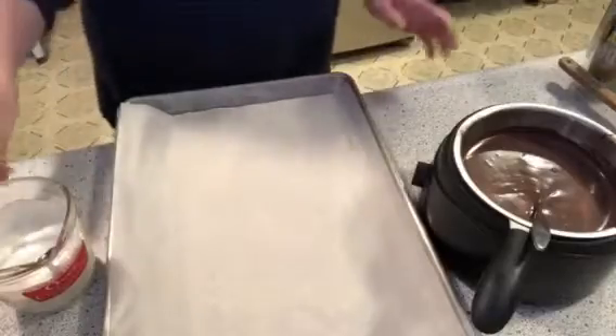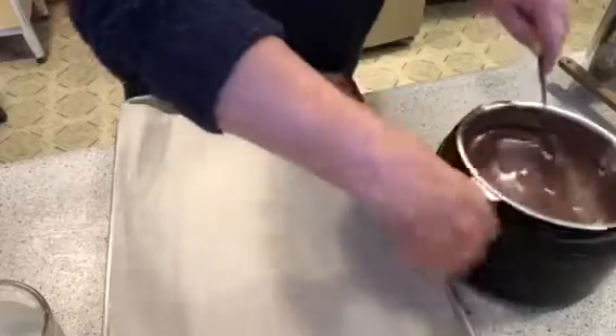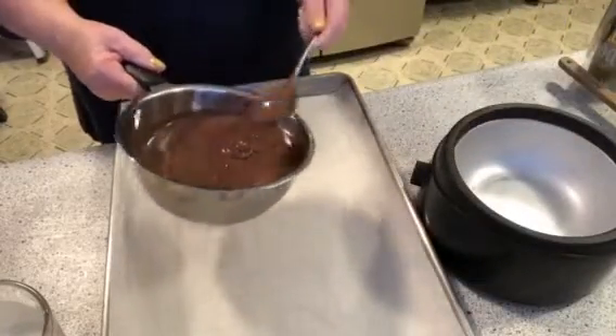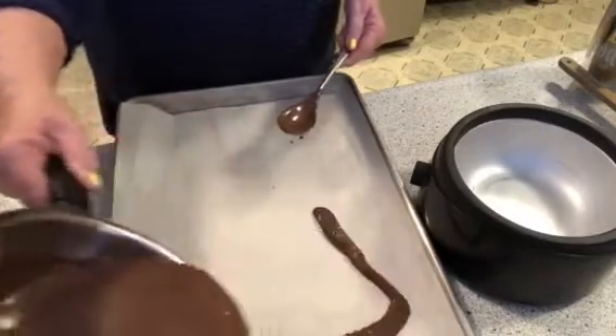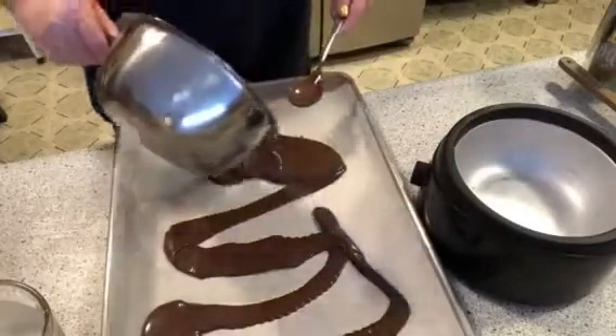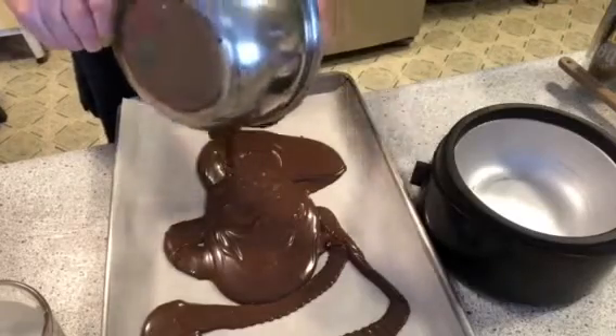Okay folks, you don't need to see me in here — it's all melted now, look at this! All we're going to do is pour this right on the pan, just like this. Just let it go right on everywhere.